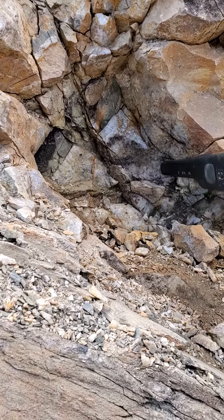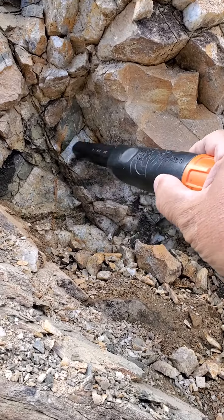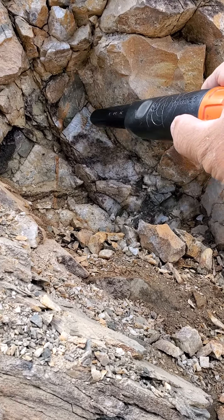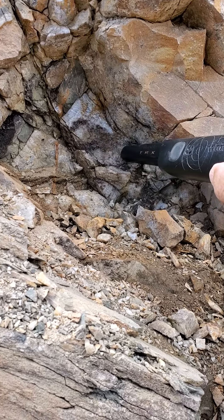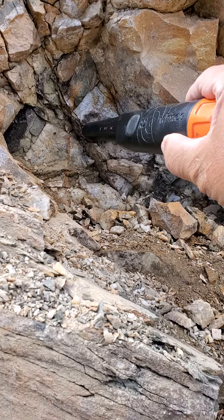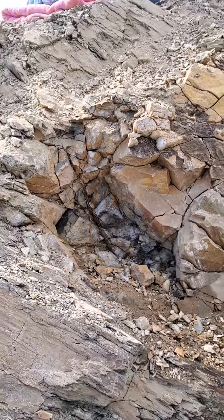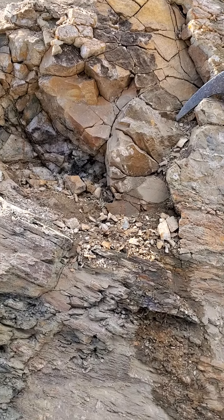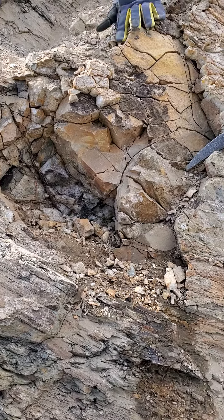So we're going to peel back a little rock and take the rest of that gold out — a big chunk about 3 inches. It's probably going to look like sugar, sugary gold, but it's super dense right there as you can see. We're going to pull that out here and we'll be showing some of the videos cutting it later.